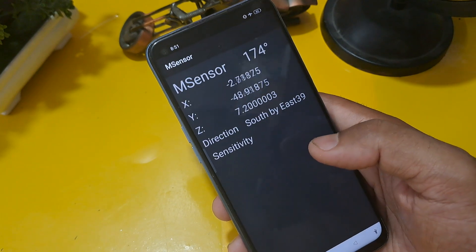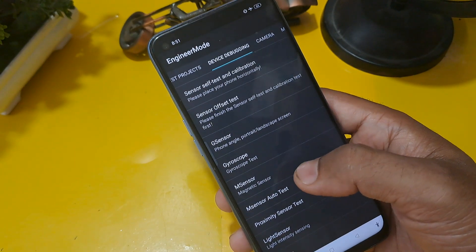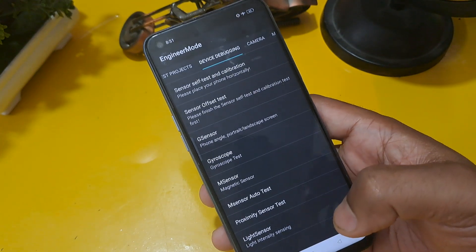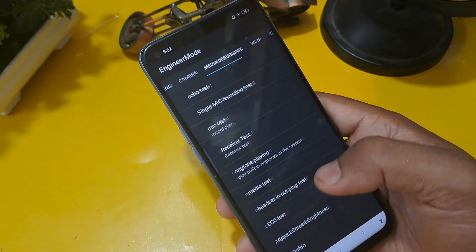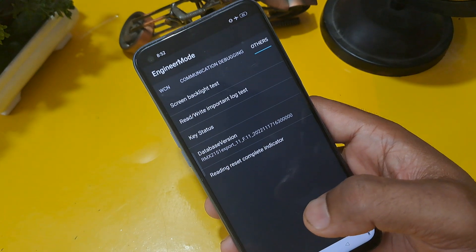Check if your magnetic sensor is working or not. Finally, it's working — you can see through the M sensor auto test that the test is successful on your screen. This means your phone's code lock, finger lock, and face lock are unlocked. If you want to unlock any Android phone, please use these steps to unlock your Android phone.